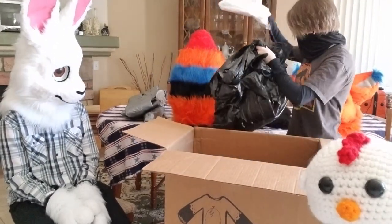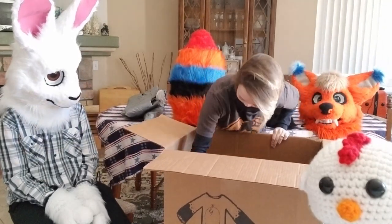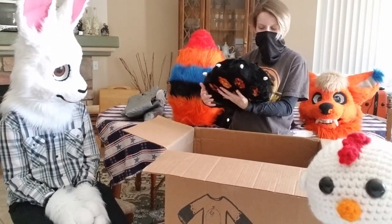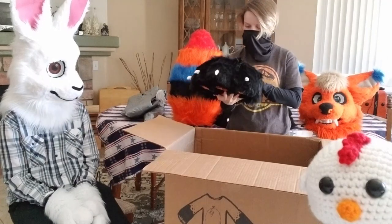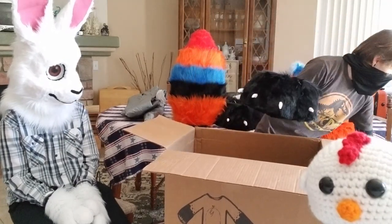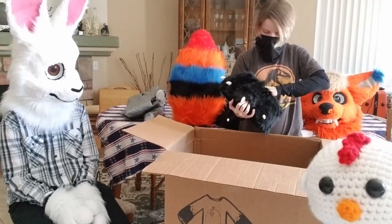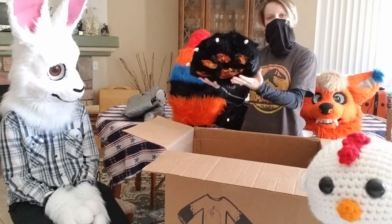Here we go, we got all set. I see another foot — don't worry guys, we're getting to the best part. We got the other foot, the left foot, and then she'll go right in there. I like how it slides in there — that's nice. So we got that foot.